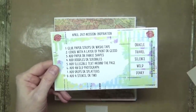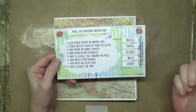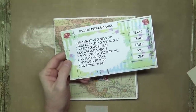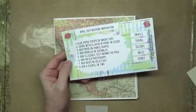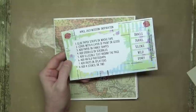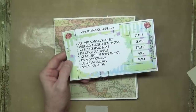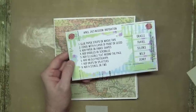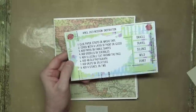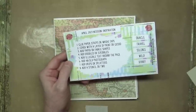Let's dive right into it and have a look at the list of ingredients on the left-hand side. We've got: glue paper strips or washi tape; cover with a layer of paint or gesso; add paper or fabric shapes; add doodles or scribbles; add illegible text around the page; add an old photograph; add drips or splatters; or add a stencil or two. There's quite a decent scope of things we can do.